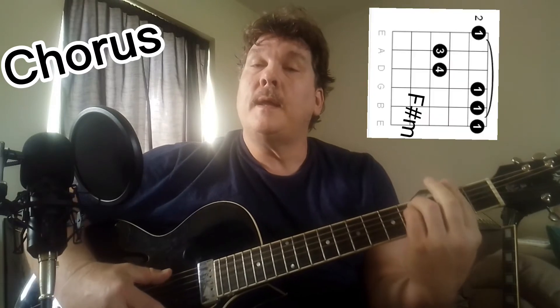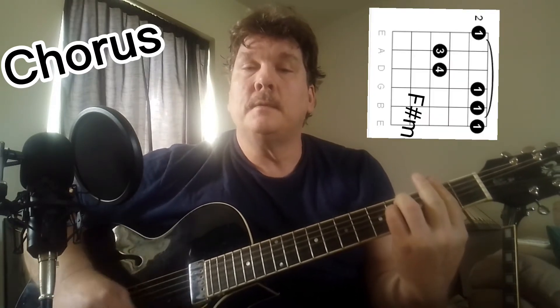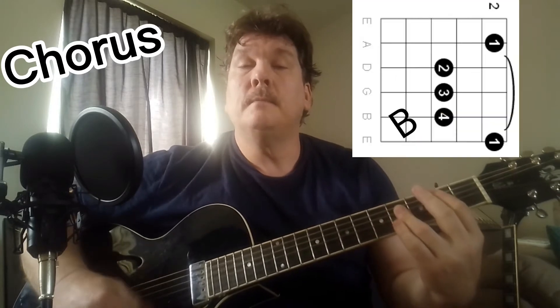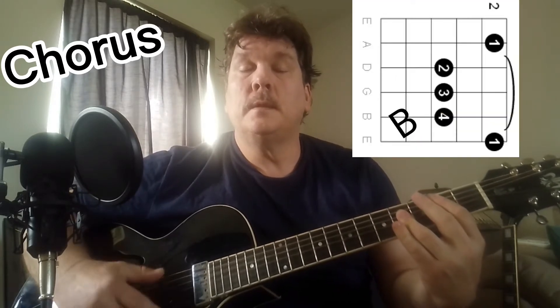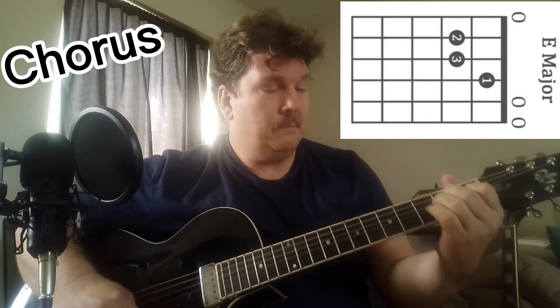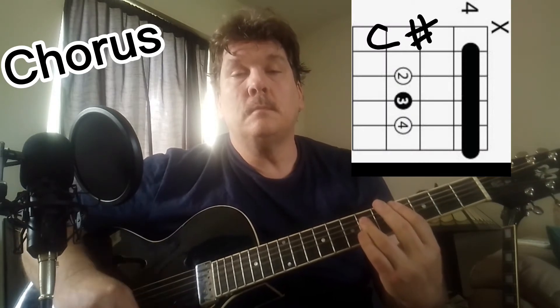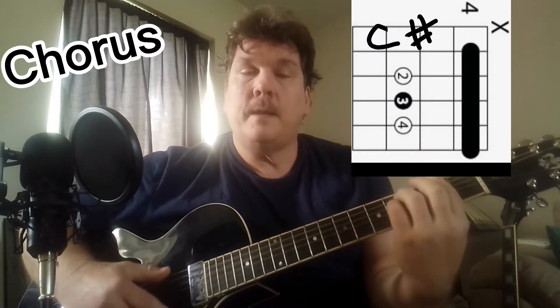The chorus goes to F sharp minor with the second fret, then B, then it goes to E, and then C sharp major. And they repeat.